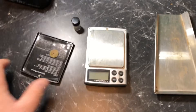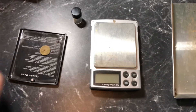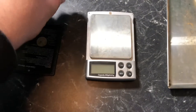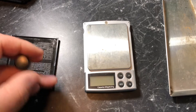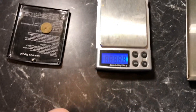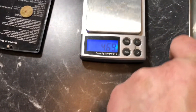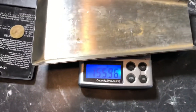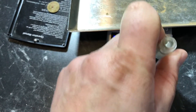G'day everyone, welcome back to the channel. Just thought I'd do a quick wrap-up of my last video — I'll put the link in the description. Just a rundown of what I found, because it's been going over previous patches that I went over with the SDC. Thought it might be fun to document just how much I lost — or well, didn't find — back when I used the SDC. So here we go.